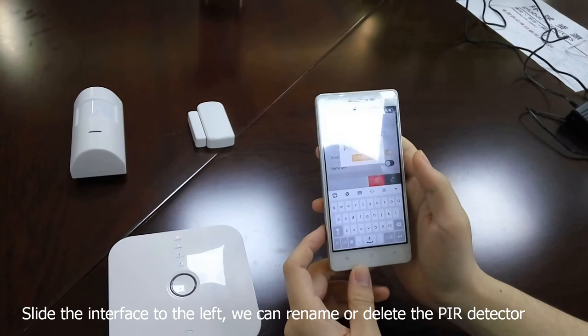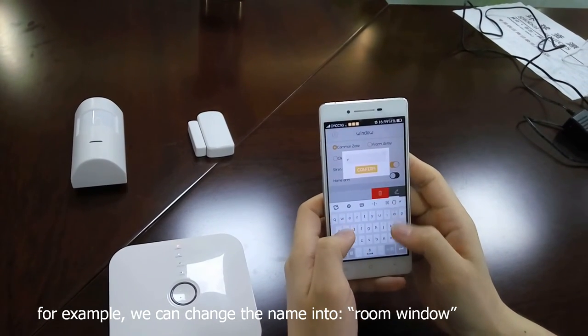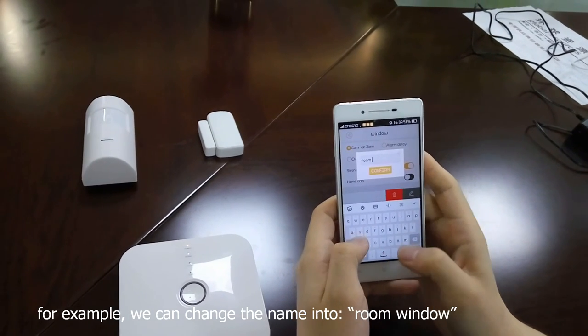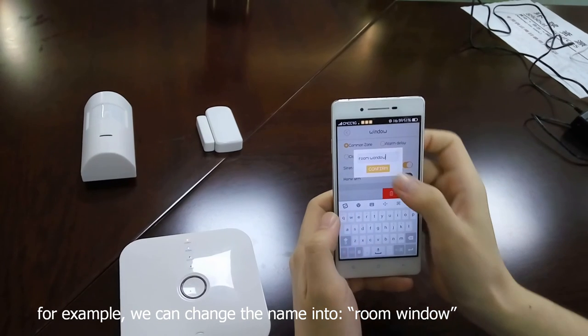Then the newly added PIR detector appears in the list. Slide the interface to the left — we can rename or delete the PIR detector. For example, we can change the name to Room Window.